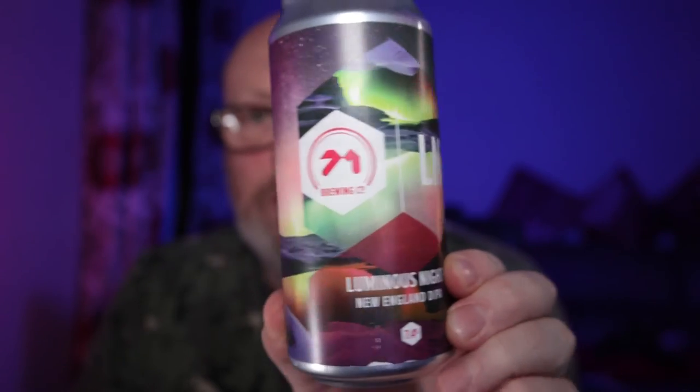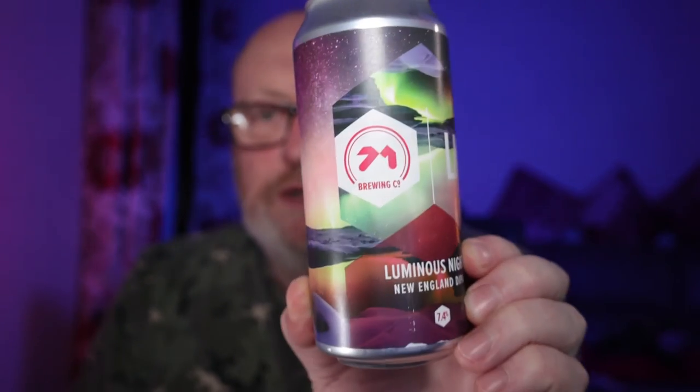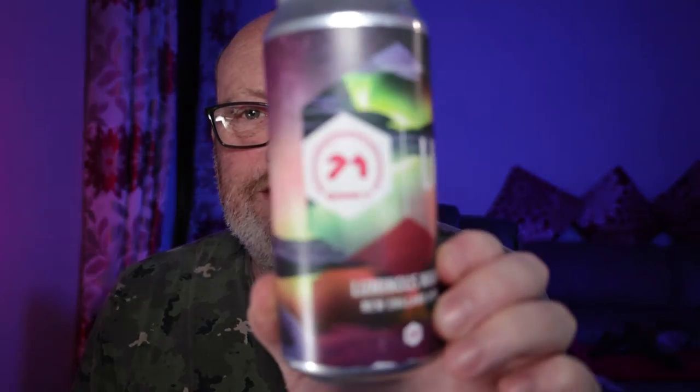Tell you what folks, I like this. 7.4% by volume, Luminous Nights - it's in Aldi at the moment. You've got the Luminous Lights as the standard version, and this is the upgraded version - you get the headrests and the rear headrests in this one, not just your basic model. The aroma just continues to be as nice as when you first had it, so I'm happy with this one guys. This is Luminous Nights, 71 Brewing Company, Dundee, Scotland, 440ml can. Let's give it a review.